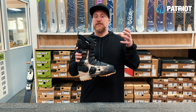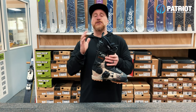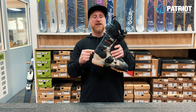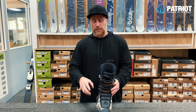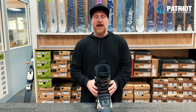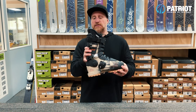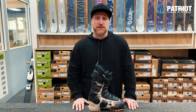Not only can you take off the front tongue and replace it to get a different flex rating, but you can also quickly adjust your forward lean by changing different angled wedges or the spoiler, replace buckles if they're ever broken, and alter your cuff alignment. There's a lot of variety to get this boot skiing exactly how you want it.